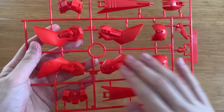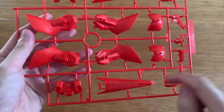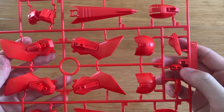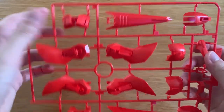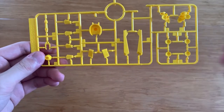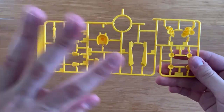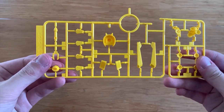The B runner has the leg parts, shoulders, backpack wings, torso, and head. The F runner contains the head, torso, front waist, shoulders, and the rest — I don't really know which part is which. We also have the beam saber here, and another beam saber here.